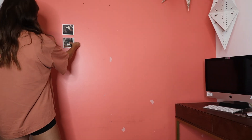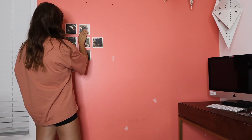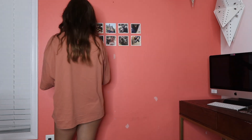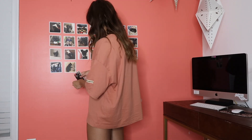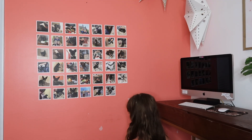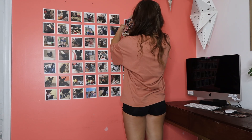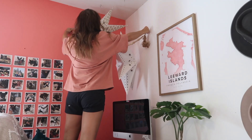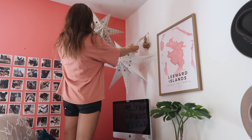Most of the photos on my photo wall are of Gizmo. If you want to know where I got them printed, it's called Parabo Press — they are awesome and I highly recommend checking them out; they look super cute on your wall. Then I took this strand of wooden beads from Hobby Lobby and hung it up between my stars, just to add a little extra-ness to my wall.